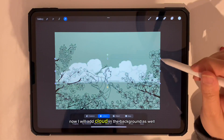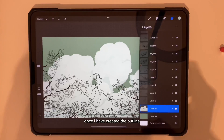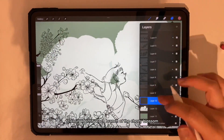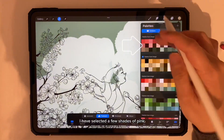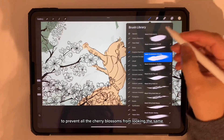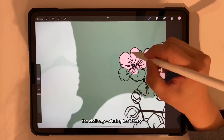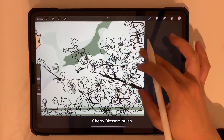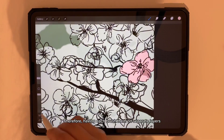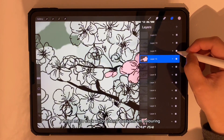Now I will add clouds in the background as well. Once I have created the outline, it is time to color the illustration. To easily identify each branch of the cherry blossom, I have selected a few shades of pink to prevent all the cherry blossoms from looking the same. The challenge of using the cherry blossom brush is that it is easy to get confused about which layer you're on, so having each brush stem on a separate layer helps me track which cherry blossoms I'm coloring.